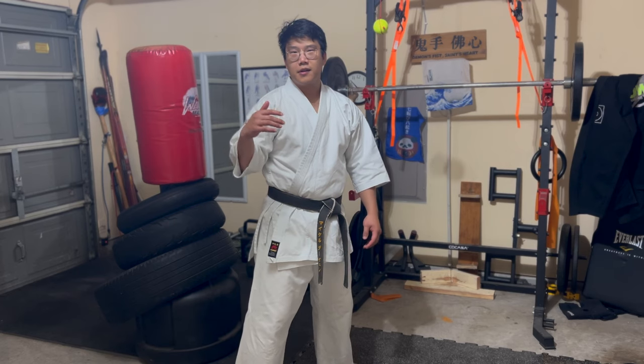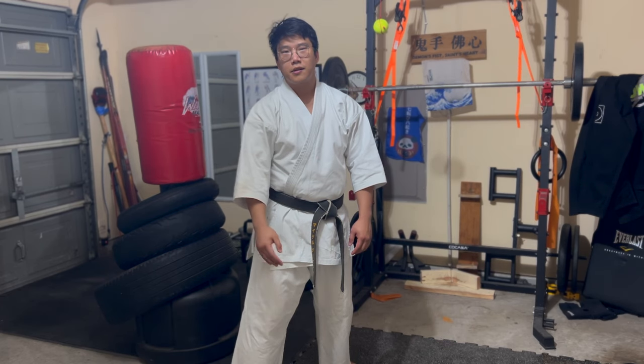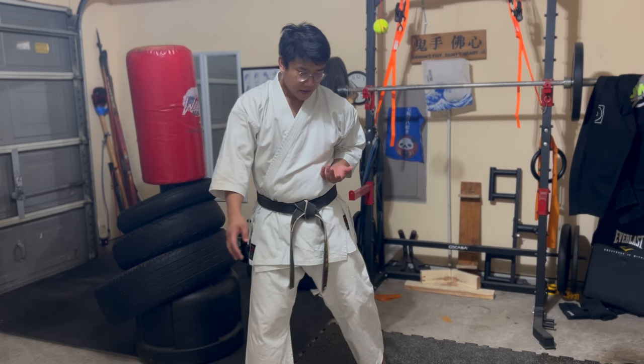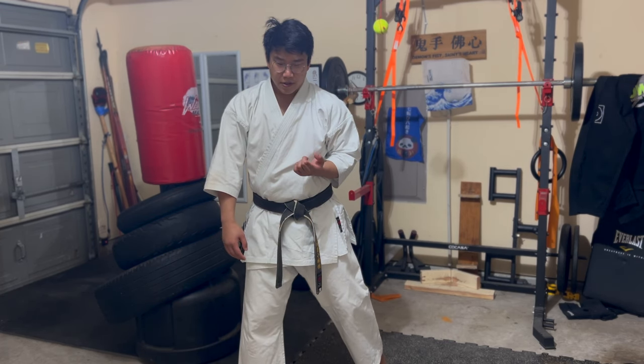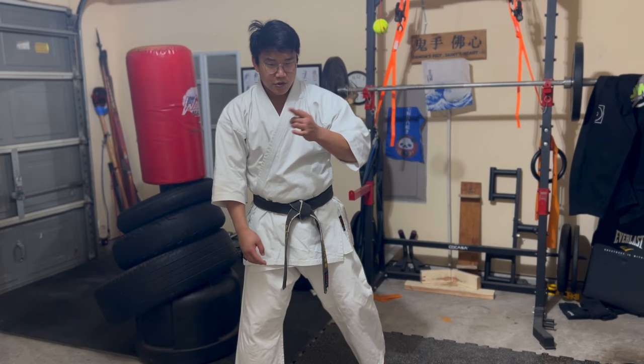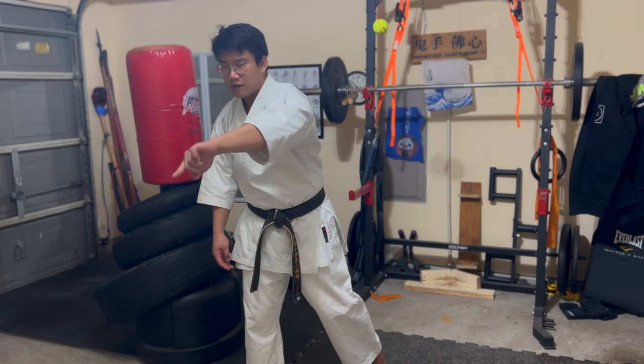You want to think that anything you throw out there has got to be like a piston. So even though there's rotation coming here, and there is always going to be rotation with the elbow, that rotation is still driving and spiraling through.